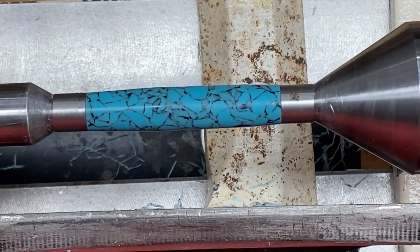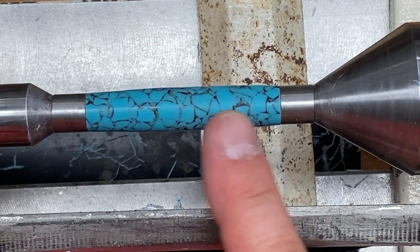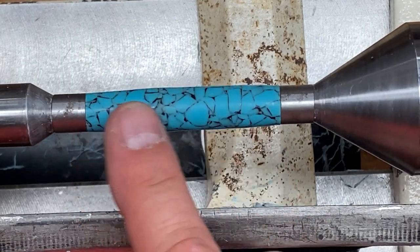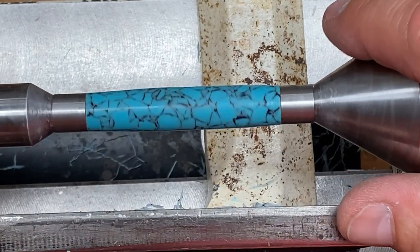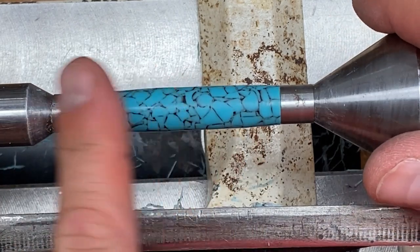I want to give you guys a sneak peek at the blank — I just finished turning it. It's got a really nice transition at the bushings. It just needs a little bit of cleanup; I've got a little bit of a dip right there, but I'll go ahead and sand that out, and I think it's going to turn out pretty nice. I am happy with how it looks so far because I was really nervous about this blank — they can be very difficult to turn.